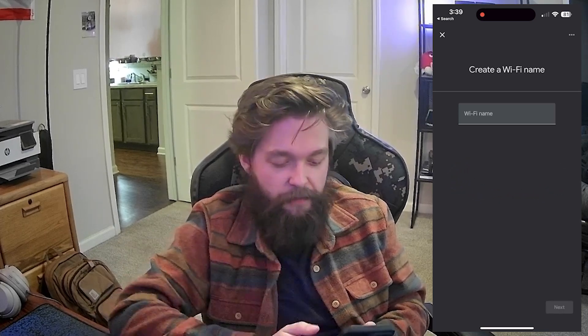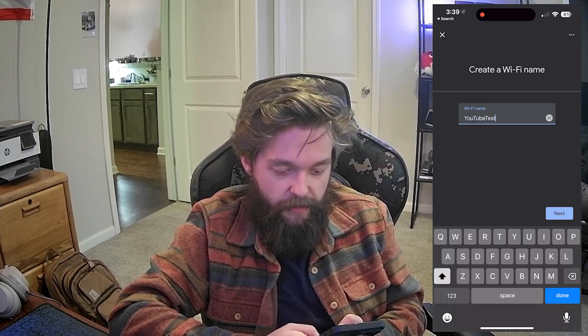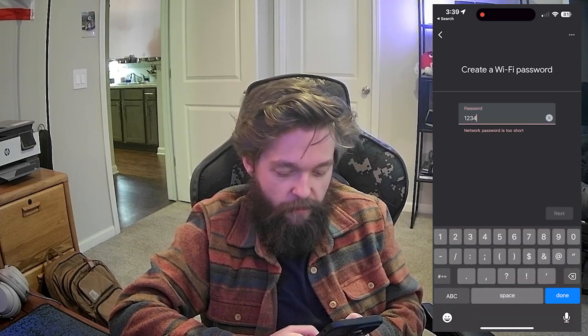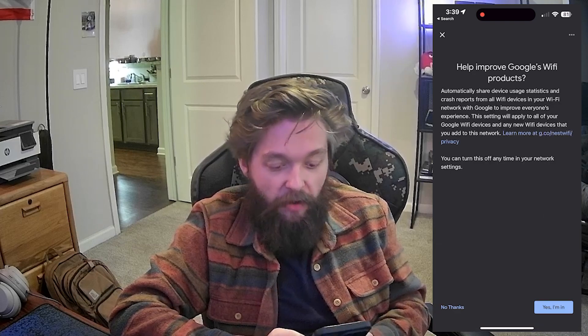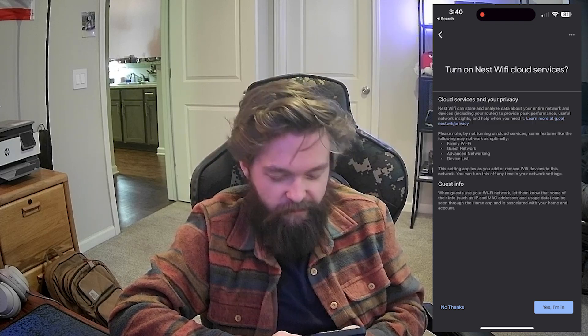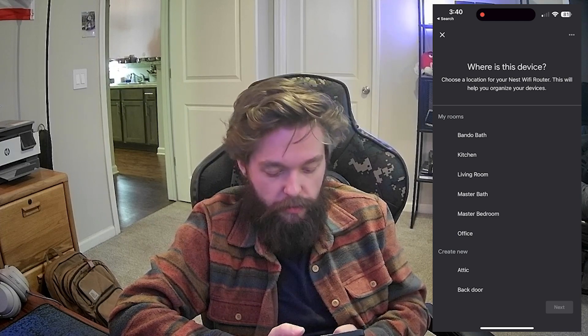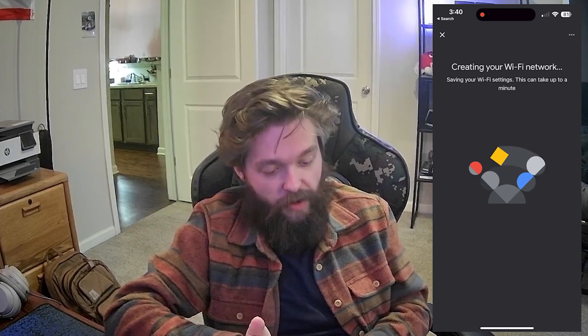Now it's asking me to create a Wi-Fi name. I'm going to call this 'YouTube test Wi-Fi' and create a password. It's asking would you like to share usage data — sure, why not. Turn on Nest Wi-Fi cloud services — sure. Additional legal information. We're going to say this is in the kitchen. Now it's checking for an update and creating the Wi-Fi network.